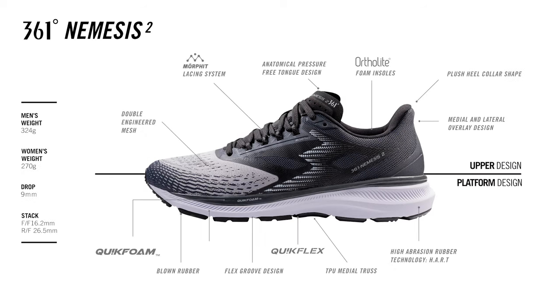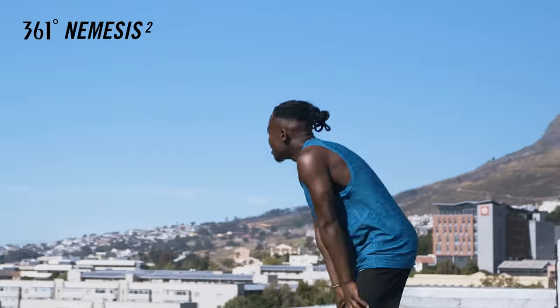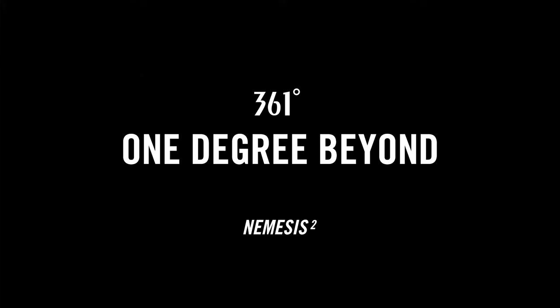The Nemesis 2 is a proven classic stable everyday trainer with guidance features that help runners who tend to overpronate stay centered while running and provide that extra support to help avoid injuries.